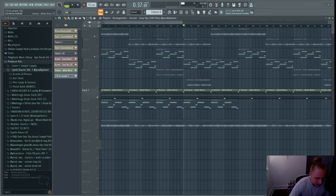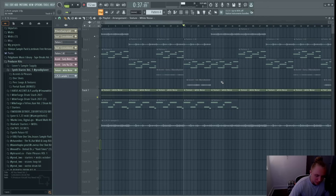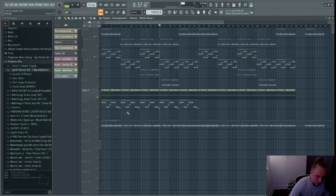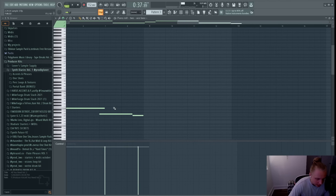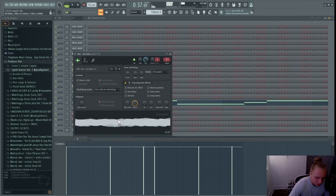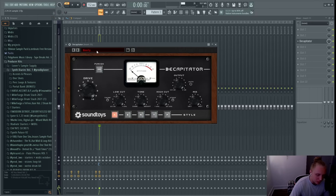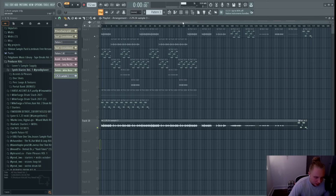I added a white noise texture in the background — just simple vinyl white noise sitting underneath everything. Lastly I added a one-shot bass and followed the root note of the sample, then added Decapitator with the Beefy preset to add some distortion to it.